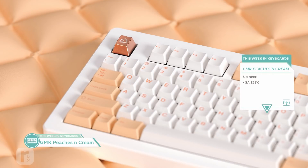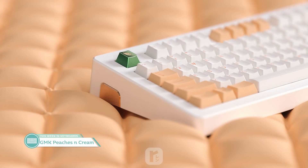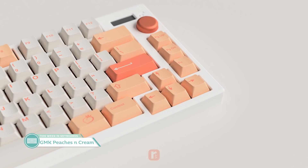Our next GMK set is GMK Peaches and Cream by Ren Suya, hosted over on Canon Keys. This is a nice cool summery set for those who like this delicious dessert. I think a lot of people are going to enjoy pairing this with a white keyboard. While the price is a bit higher than other sets currently running, it has a pastel coolness that you don't always see in this community. Canon Keys is a newer vendor but is definitely doing their best to make a name for themselves — best of luck to them.